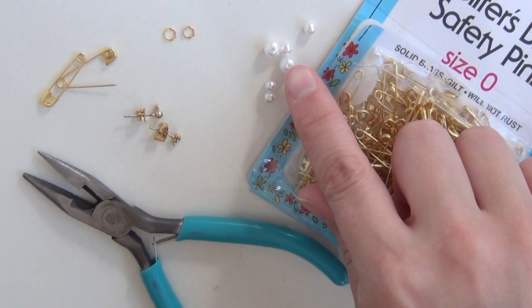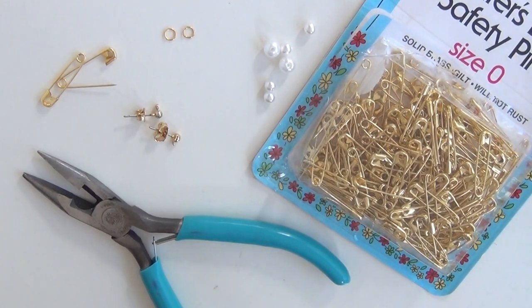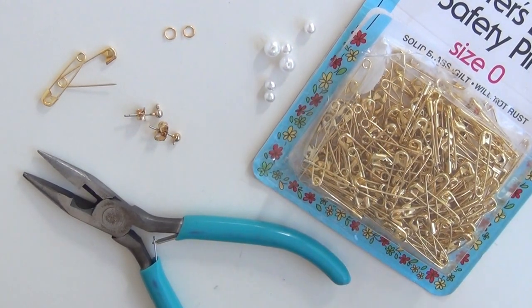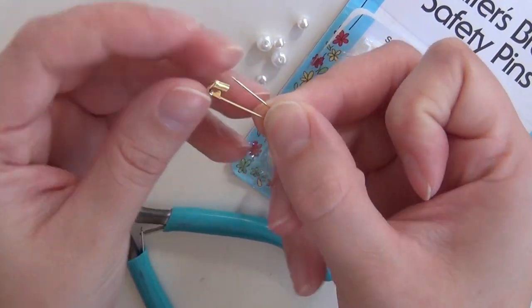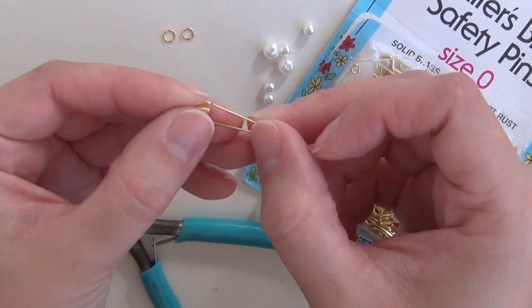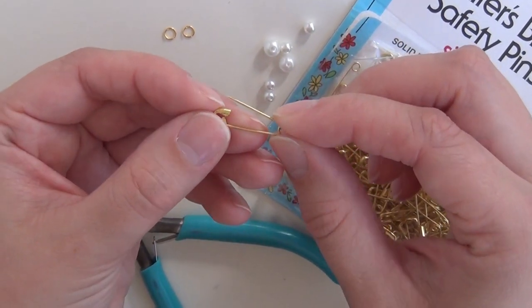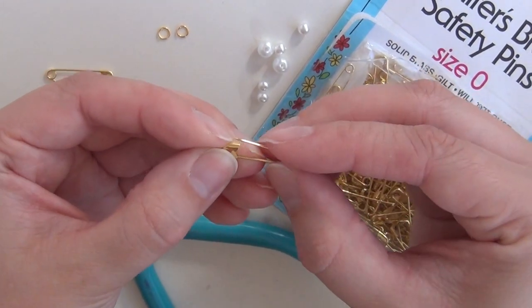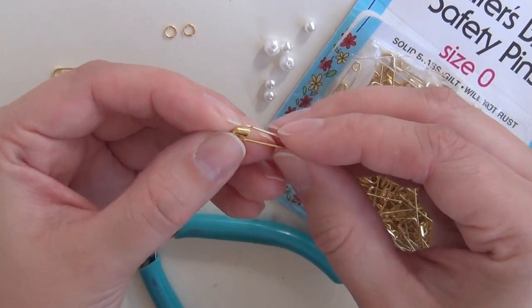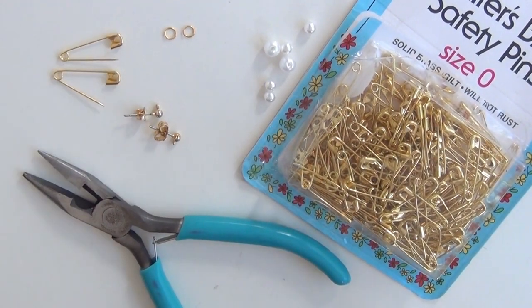You'll also need two larger faux pearls and four smaller faux pearls. I'm not going to tell you the size — the size of the pearls you need depends entirely upon what size safety pin you get, because you want this section of the safety pin when open to fit one of the large faux pearls and two of the small ones and still be able to close. So if you're getting different size safety pins, you'll need different size pearls. You're just going to have to measure them yourself.